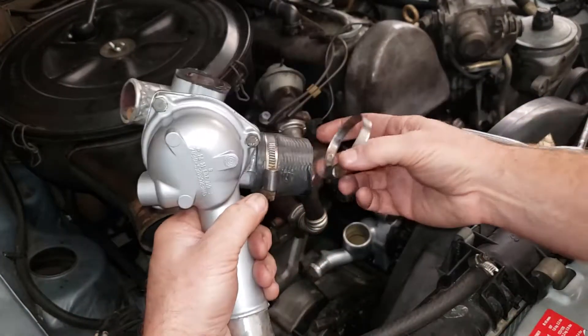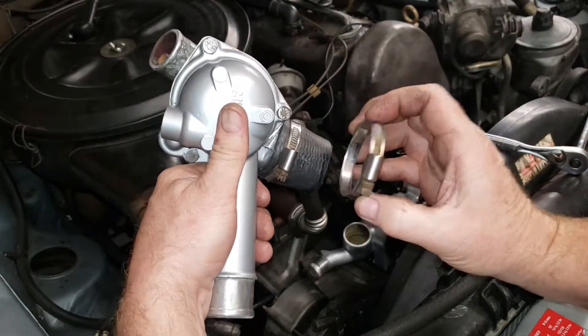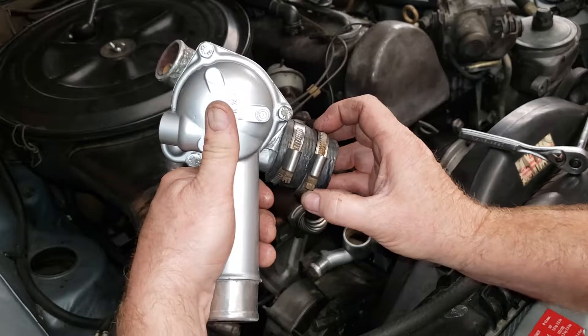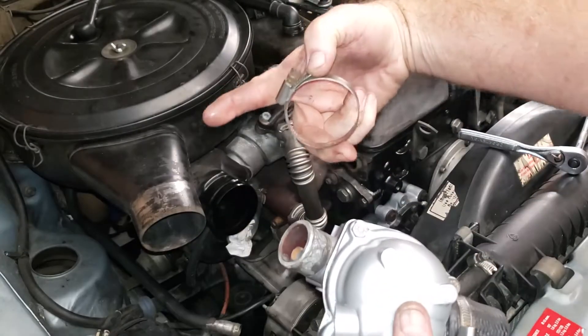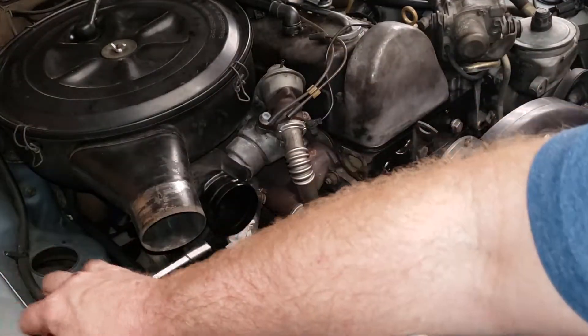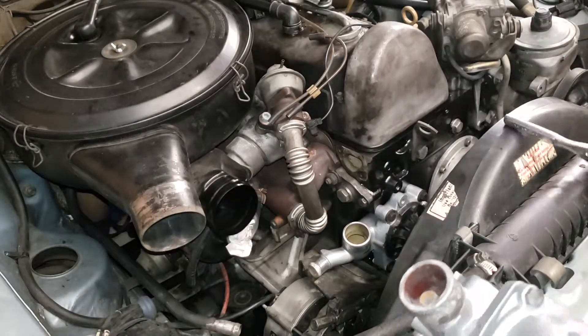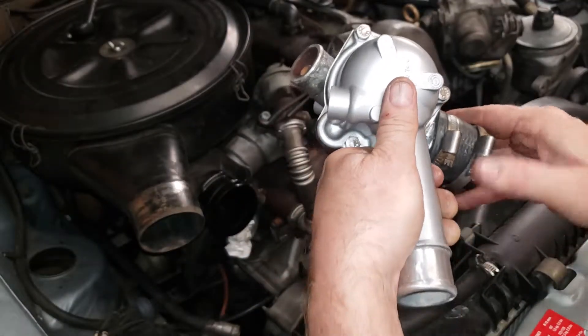Position your clamps in a fashion where they're easy to get off next time you need to service the vehicle. In this case, I'm going to point these straight out toward the passenger side so that if I have to take them off I can grab my wrench and come straight in like that. Otherwise you just make headaches for yourself later on down the road.